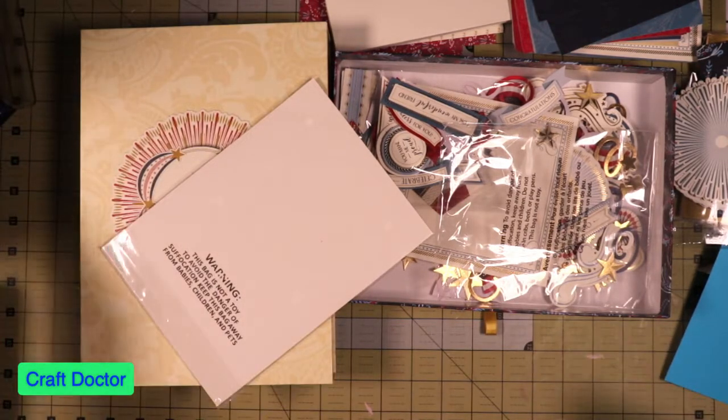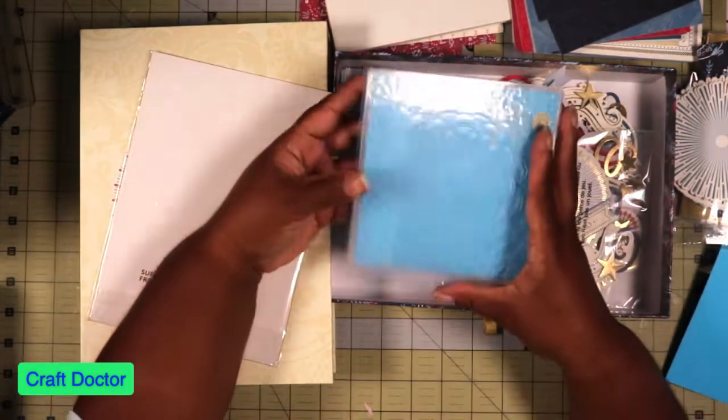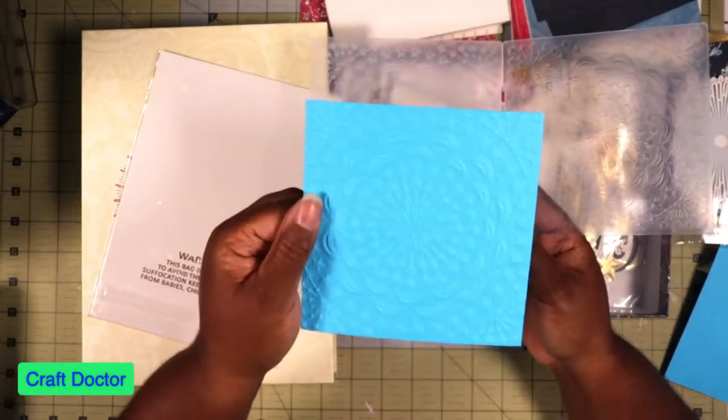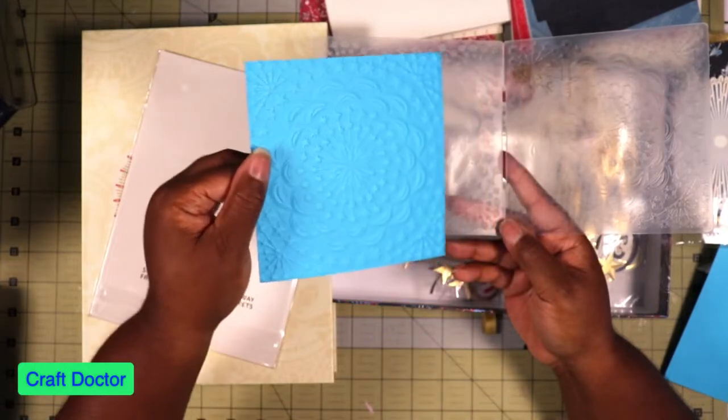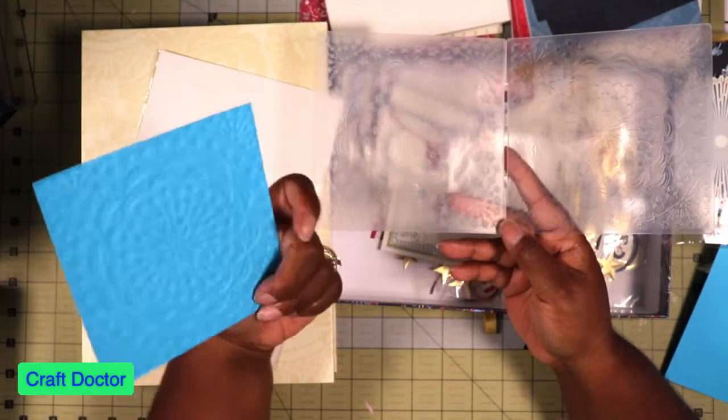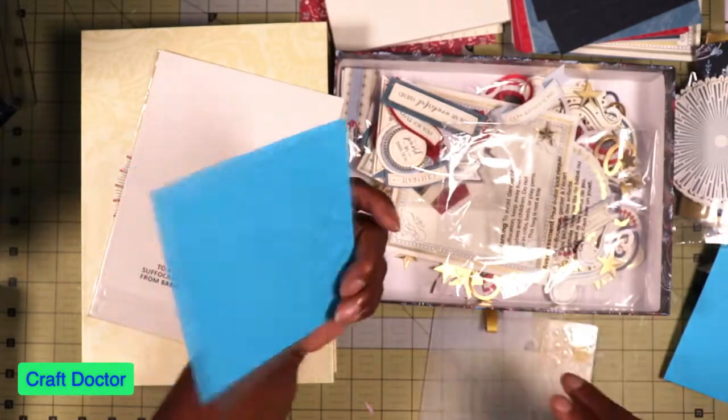I keep my plates under the stand. Look how beautiful that is — one pass through this beautiful embossing folder.